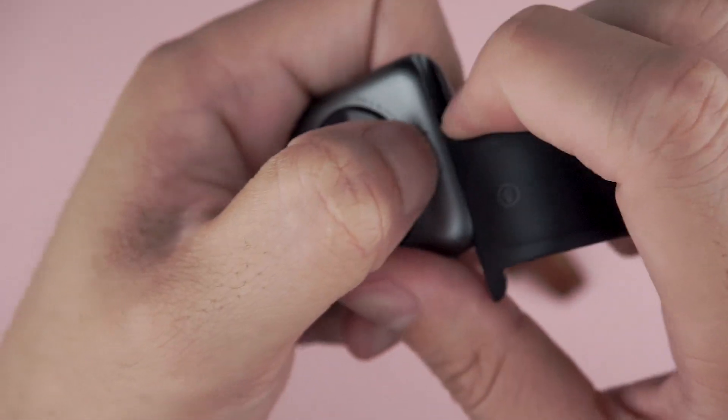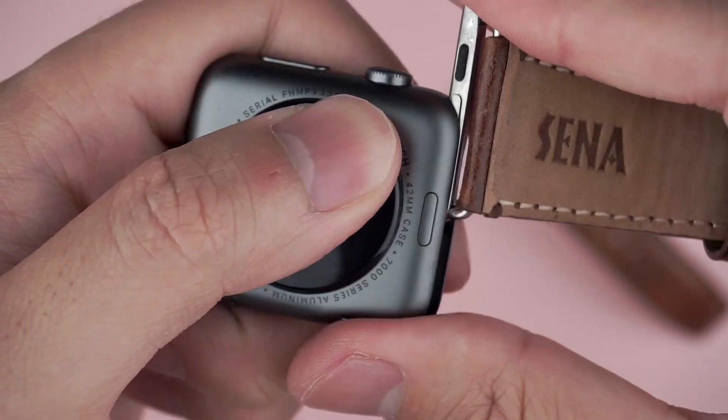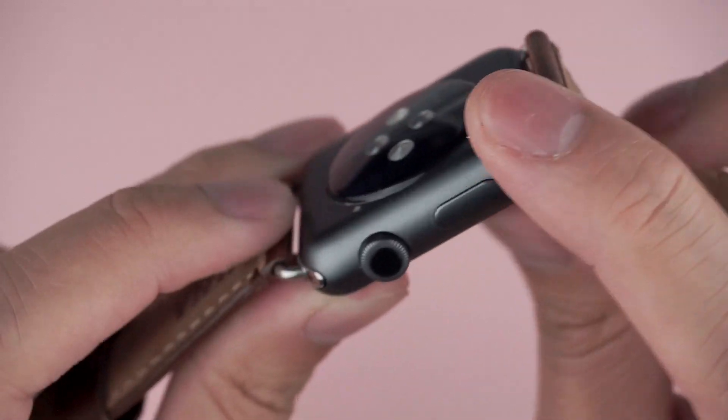Senna is known for their leather products and their bands are no exception to their history of quality. To install, first remove the old band by holding down the release button on the back side of the watch and then sliding them off. Then simply slide your new straps into place.